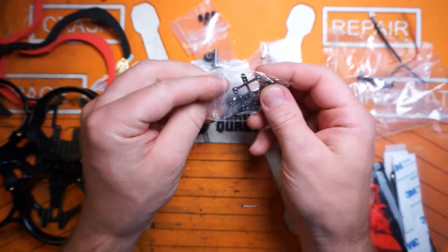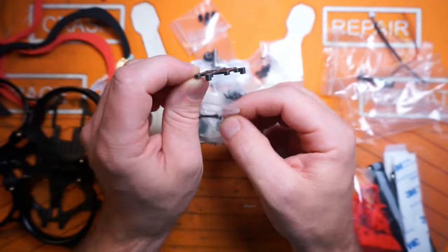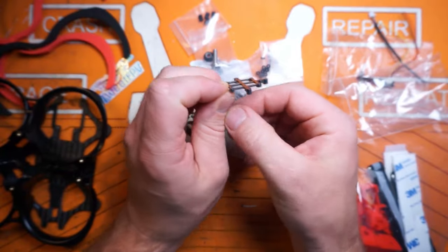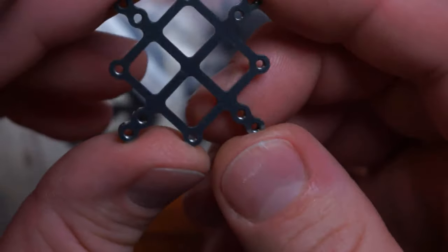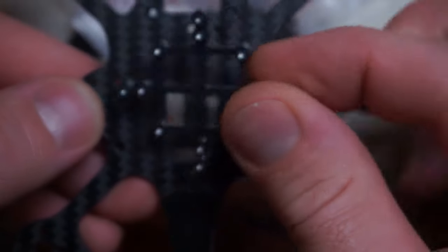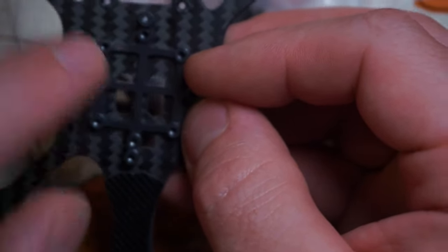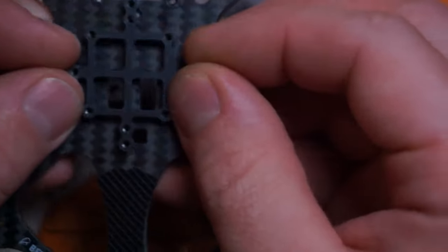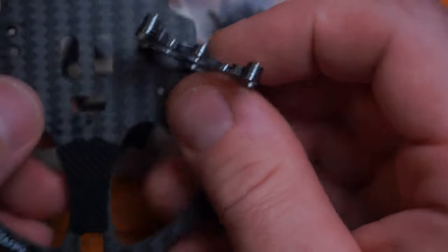And then we have this piece here. This is a pretty trick little piece of kit that comes with this frame — this is kind of your stack spacer. This is all CNC machined aluminum, beautifully machined. The idea behind this is after you install your AIO, this is going to go on top of the AIO, and then you're going to mount your 20x20 VTX of your choice — in my case, something DJI branded. So it keeps everything nicely centrally located in the middle of the frame, which is good for weight distribution.